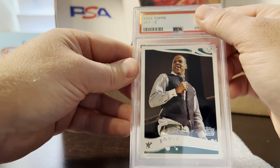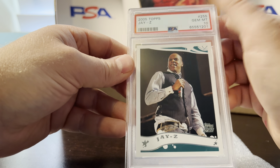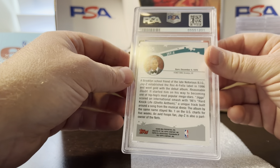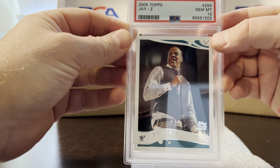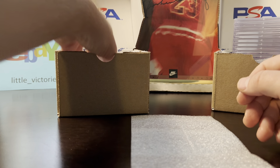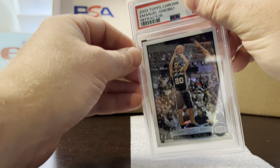Another Ja Morant — these have got to be so easy to grade. I had one in my last submission that got a 10, so we won't waste too much time here. Pre-grades were 10 on these, just nice and perfectly centered, and they both got 10s. I don't know what they sell for now — probably around 80 bucks.